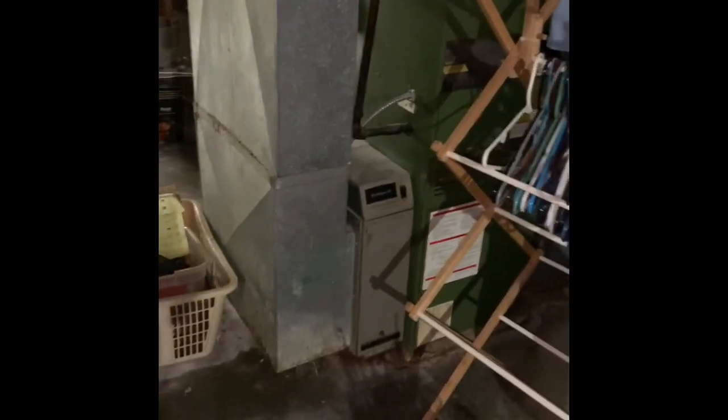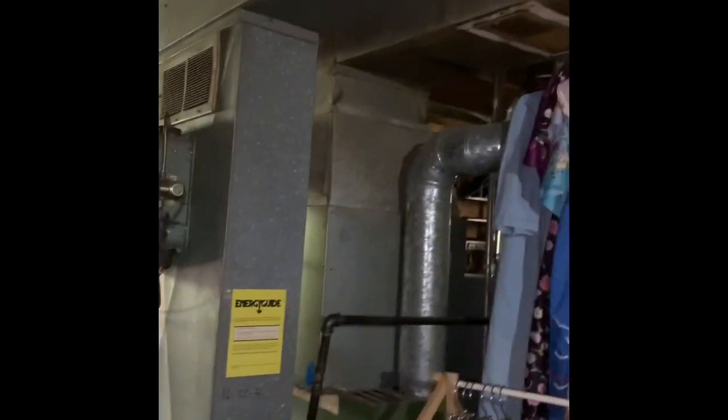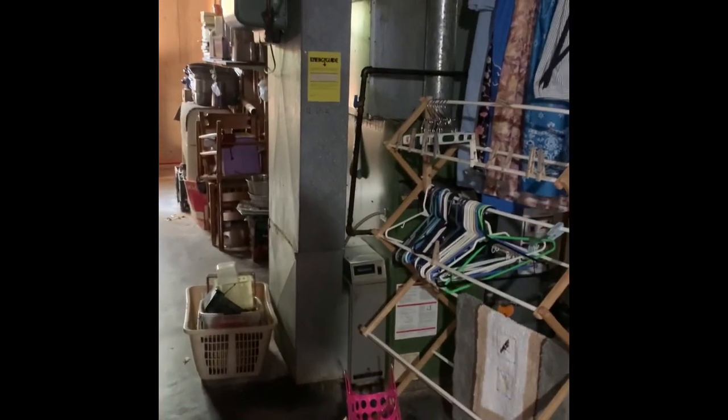Here's our unit downstairs — complete system: new furnace, new coil, new media, new drop, new humidifier. No walkout, just have to go up and down those steps. Panels are there, and the flue goes to here.